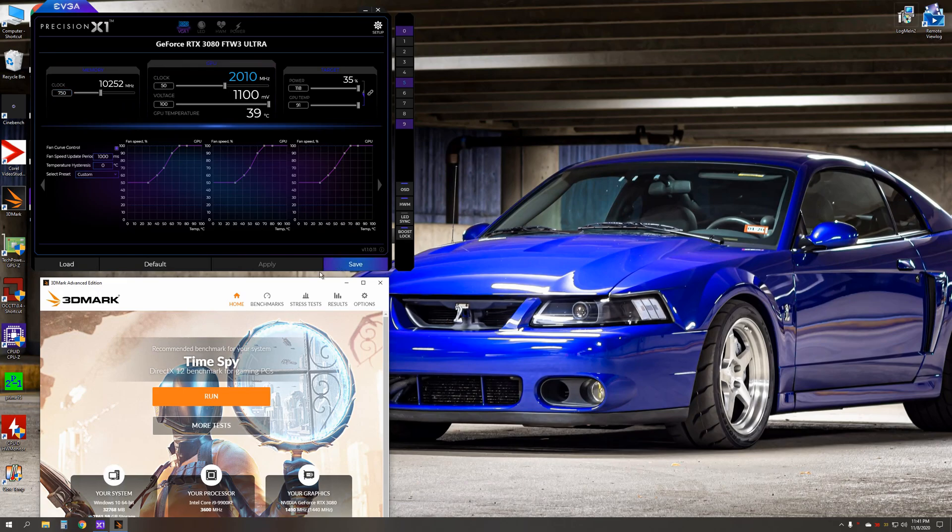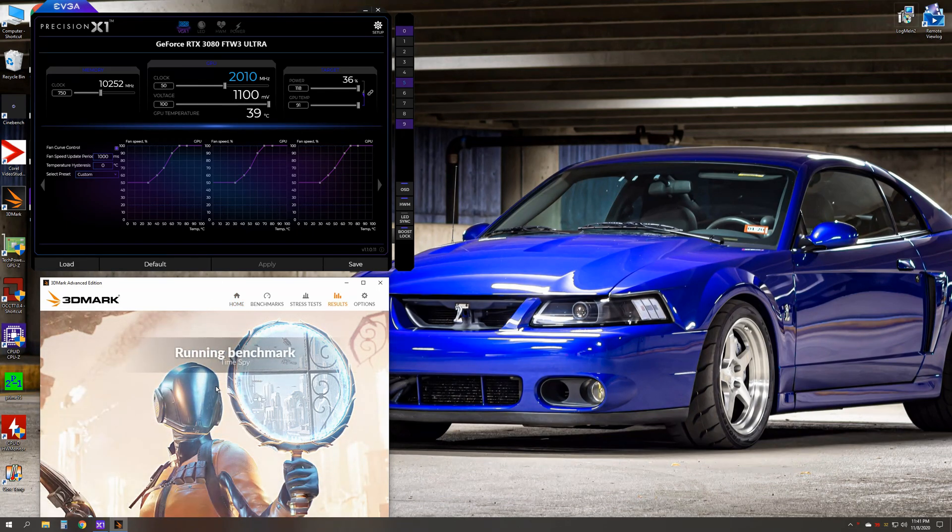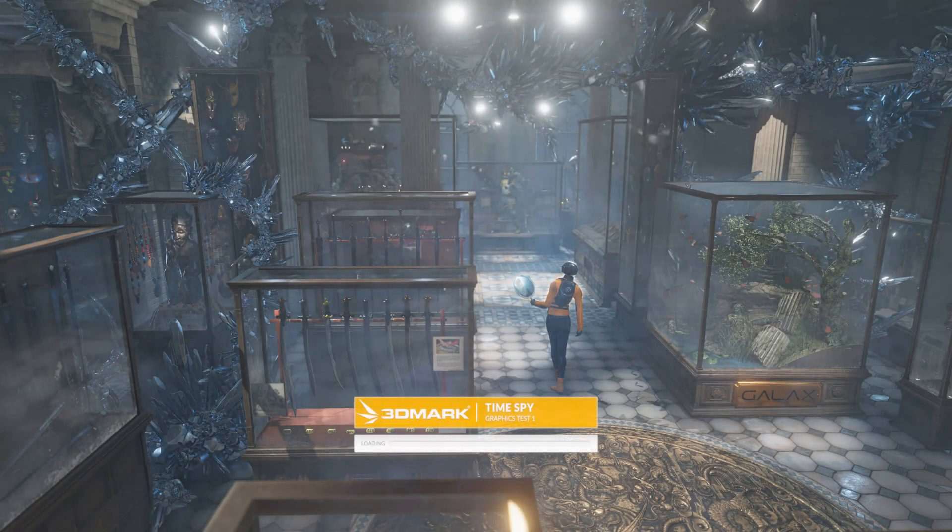We're going to try adding 50 extra on the clock to get us over the 2 gigahertz barrier, and add 750 to the memory. I did a more aggressive setting on the fans just to make sure we try to keep it cool. We'll run the same exact test to see if it's worth our time, or if you should just leave it as is. My best guess is there's probably only 3% to 5% gain — this card from NVIDIA comes out pretty hot already. No pun intended.